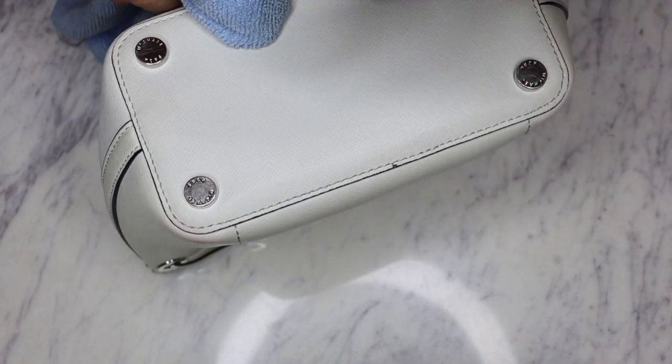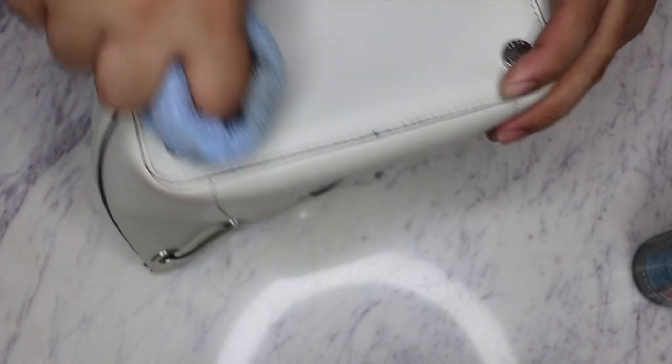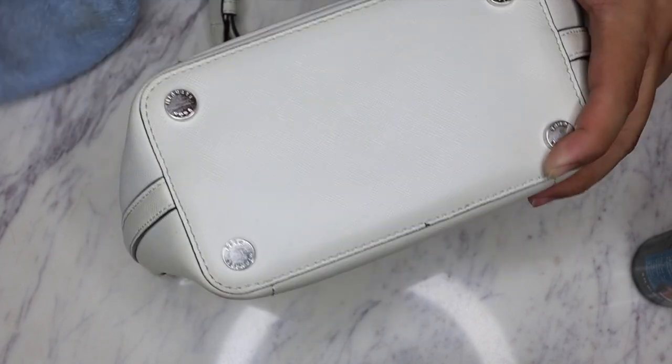There's just a little bit more right there, so I'm gonna add a little bit more conditioner right there and hopefully get the rest of it off. This stuff is like magic - sometimes it works so well.